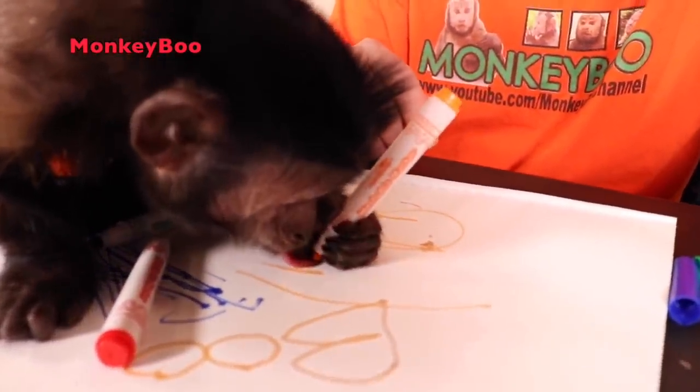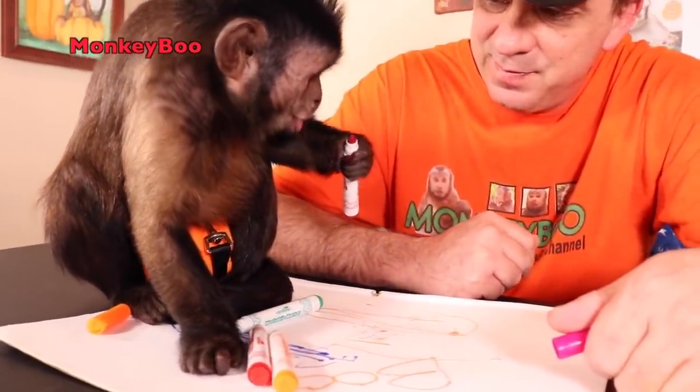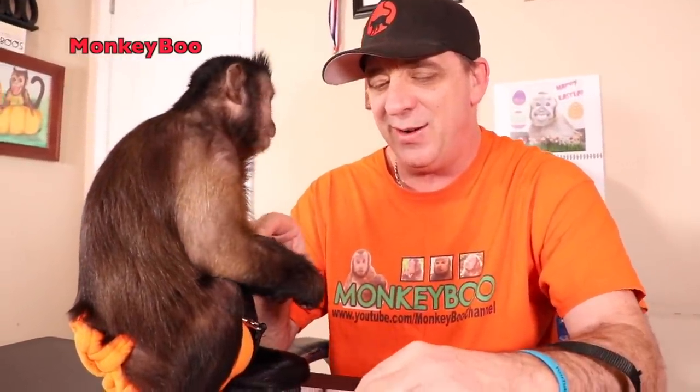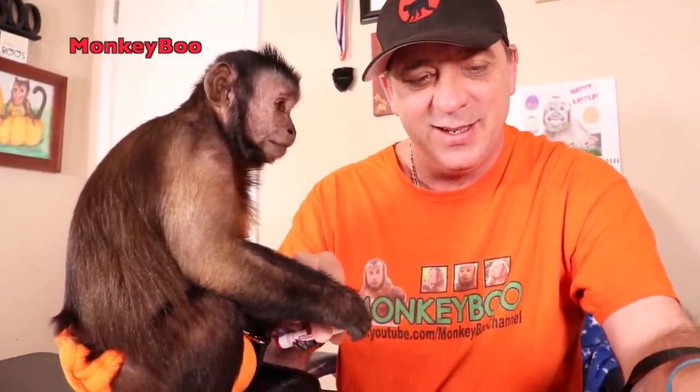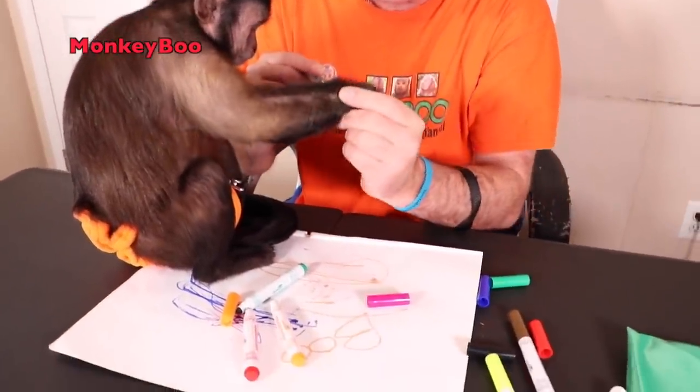Put some pretty pink on it. Quit licking on that — I'm not putting that in my mouth, you're not coloring my teeth! Let's get the black and let's see if we can do a monkey Boo handprint. Let me see your hand.